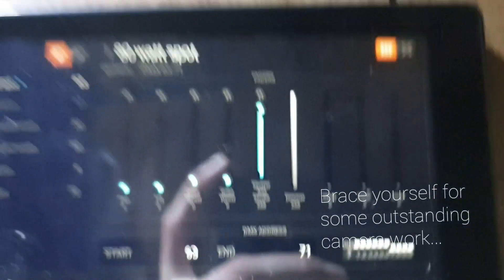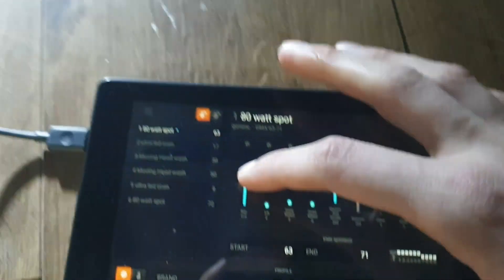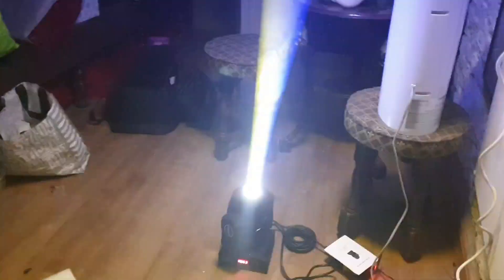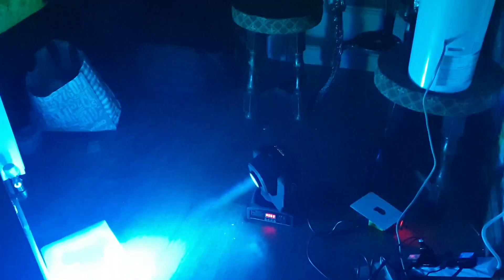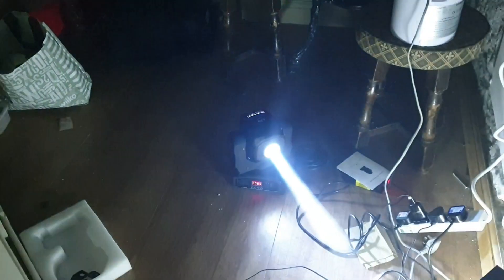Let's quickly go through the channels in nine channel mode. The first channel is pan — there's the full 540 degrees of pan. The second channel is tilt — just about over 180 degrees of tilt. The next channel is the colour wheel. As mentioned, it's not a continuous colour wheel — it's a crescent moon arrangement, so it scrolls back and forth rather than doing a full 360 degree rotation.